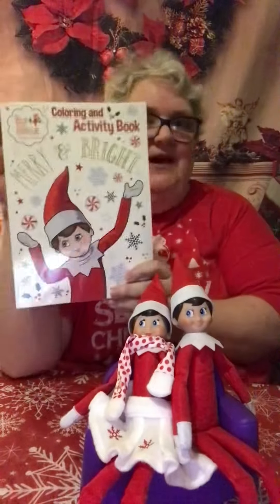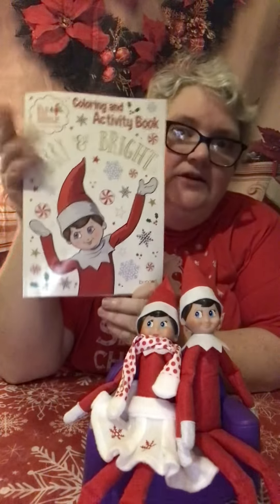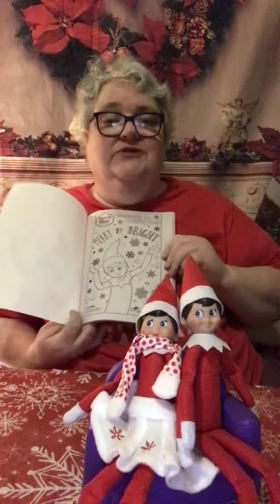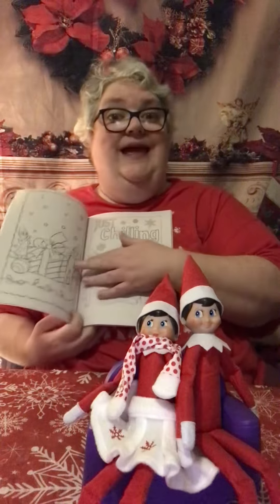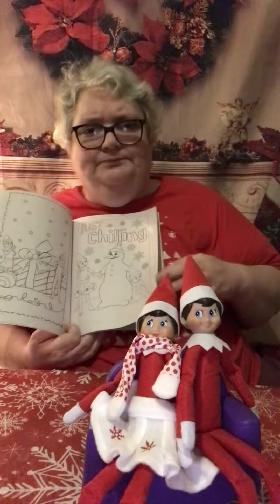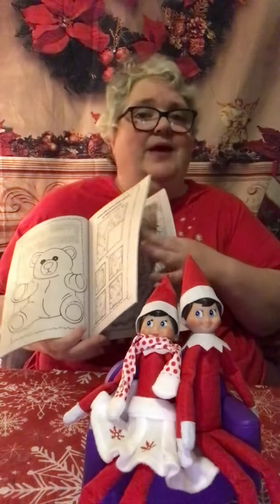This knocked my socks off. Found this at the Dollar Tree for a dollar. Now this you could get a lot of mileage out of. You can actually tear out the pictures for the first day, give them markers or crayons to go with it, and then every day during the entire Advent season you probably get two years out of it if you're only doing one page a day.